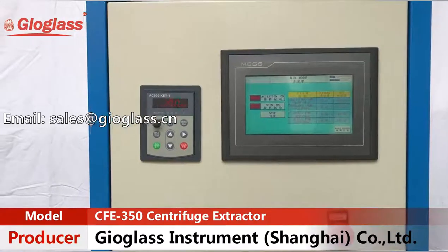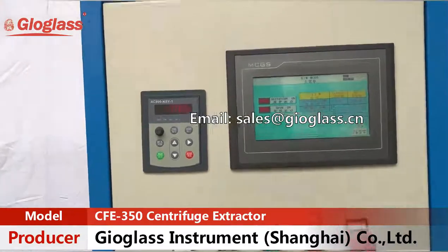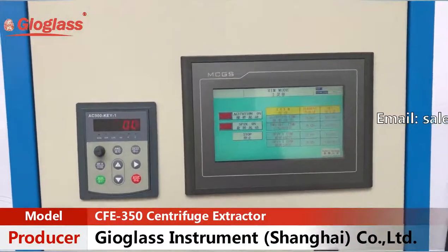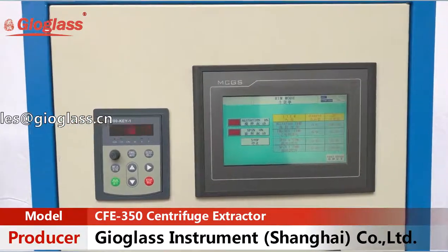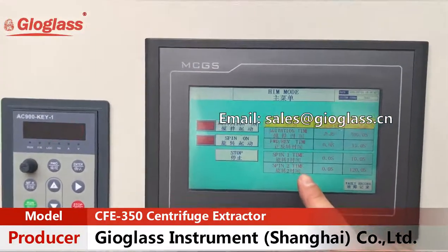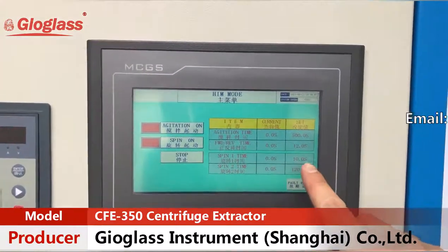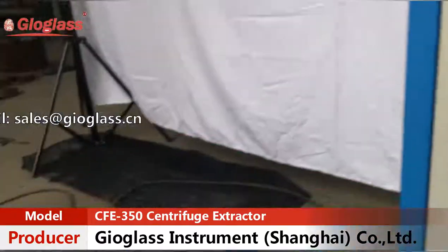Let me show you how to set the spinning. After extraction, we should spin dry the biomass. There is spilling one time and spilling two times. Currently, spilling one time is set to 10 seconds — this time is for you to open the bottom valve.